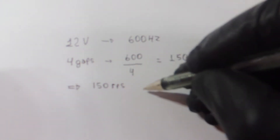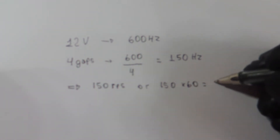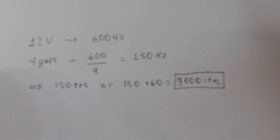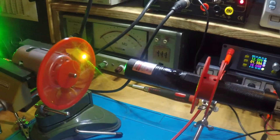150 Hz means 150 rotations per second. Since a minute has 60 seconds, 150 times 60 gives us 9000 rotations per minute. So that's it guys — I hope you liked this video. If yes, please give a thumbs up, and I'll catch you next time.